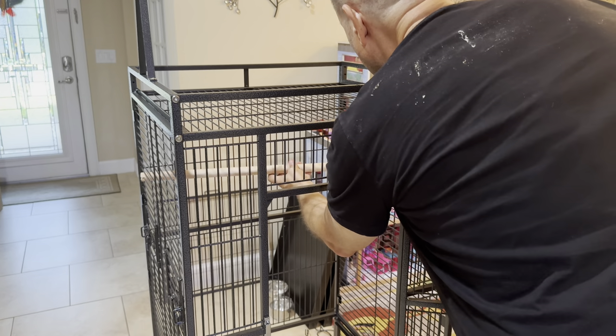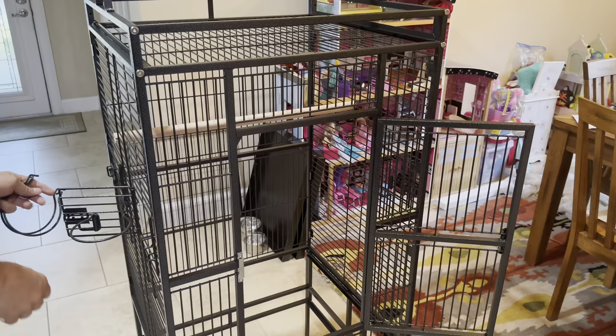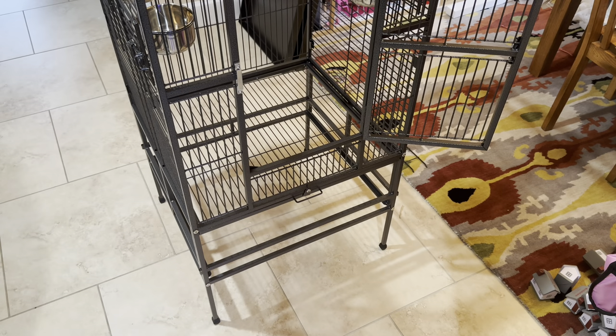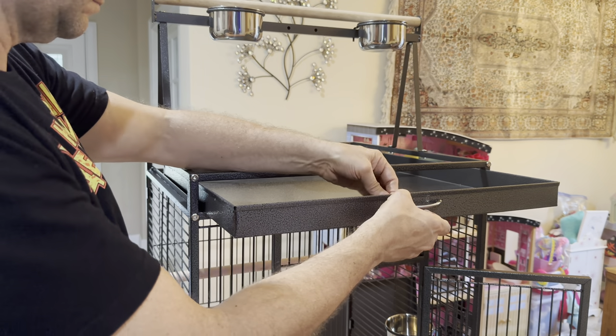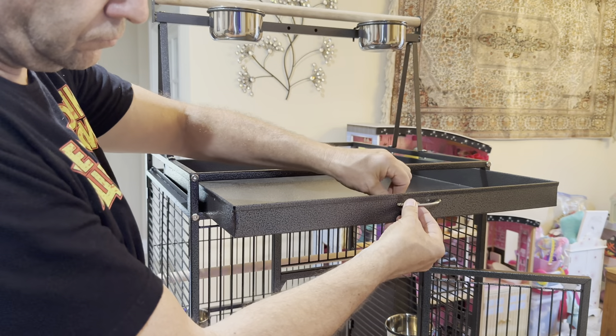Slide the inner cage perch and attach the three main cup holders. Slide in the bottom cage wired separator above the location of the bottom easy-clean tray. The easy-clean trays only need the handles to be connected and they slide into the upper and lower tray areas.